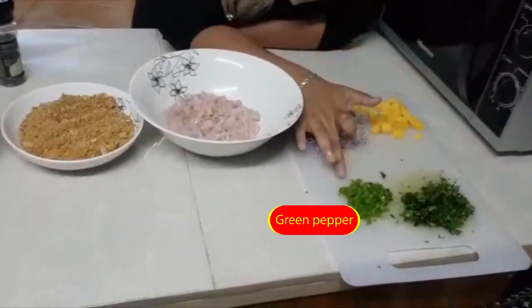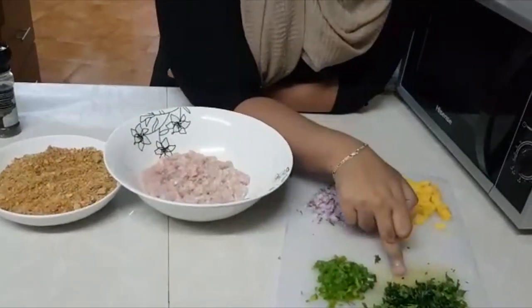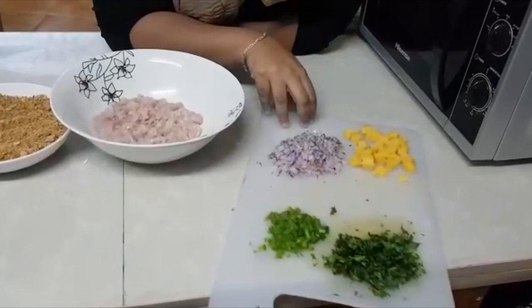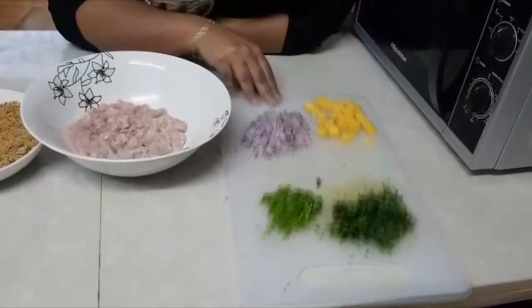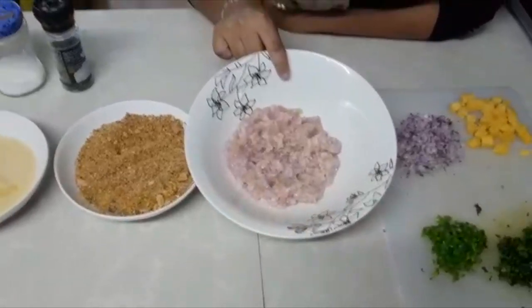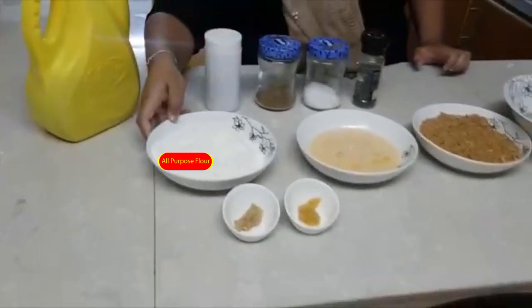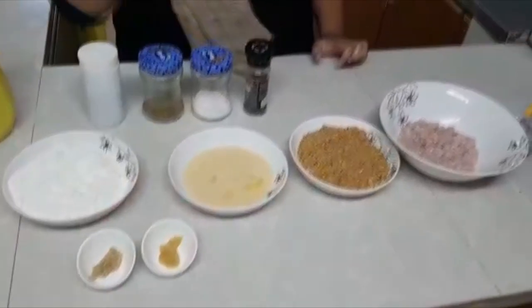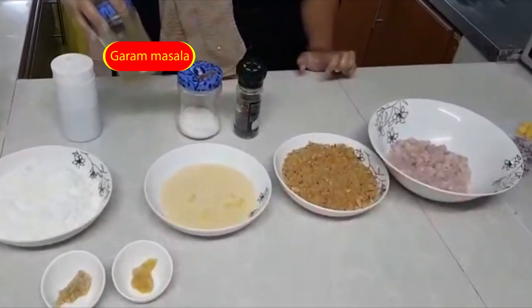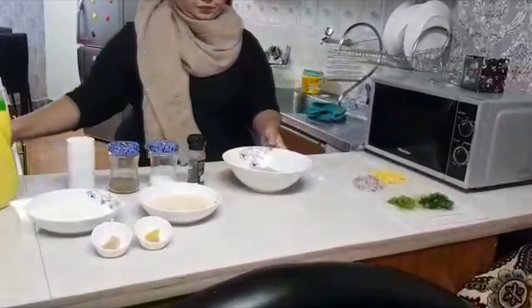Today we are going to make chicken cheese balls. What we need for the ingredients are capsicum or green pepper, coriander — half a bunch, onions chopped finely — half an onion, the chicken mince, breadcrumbs, egg, all-purpose flour, and for the spices: garlic, ginger, black pepper, salt, garam masala, and nigiro. And of course oil to fry.